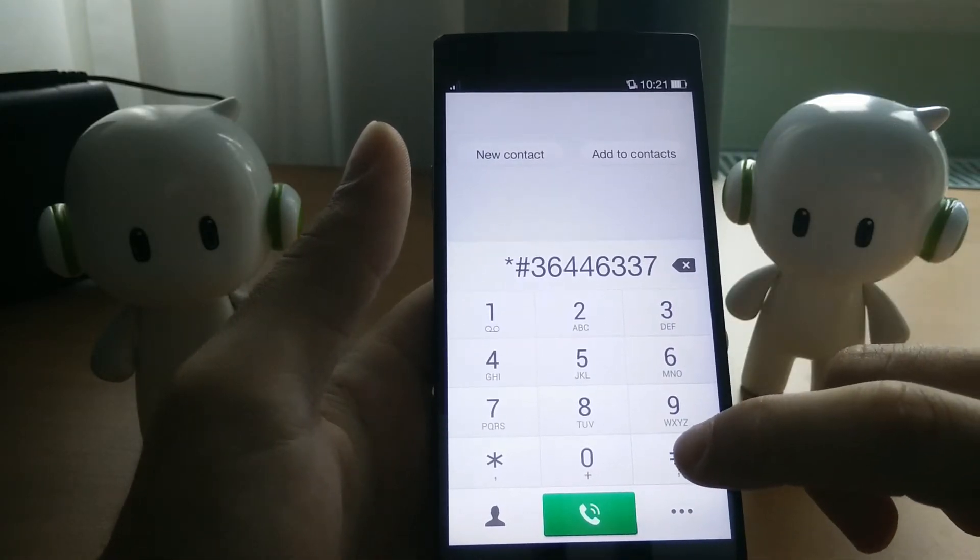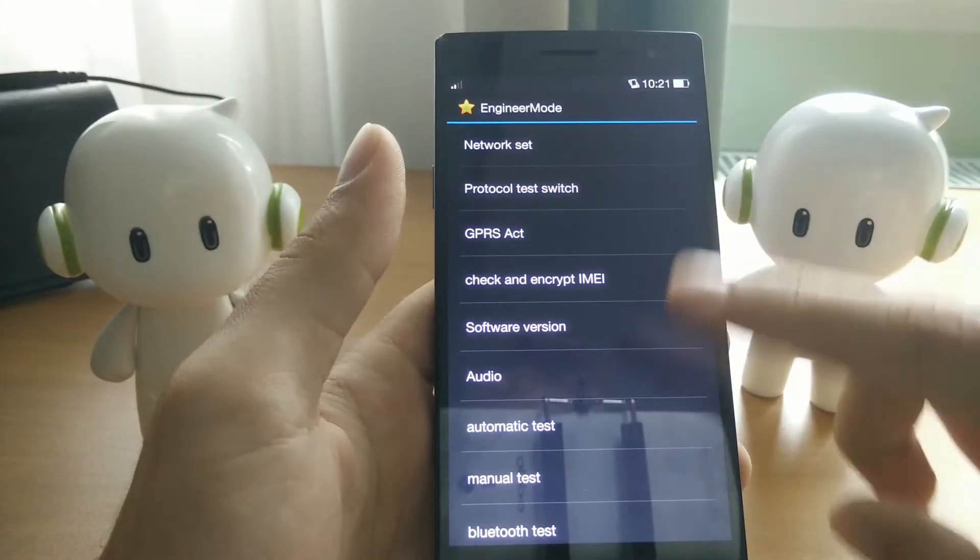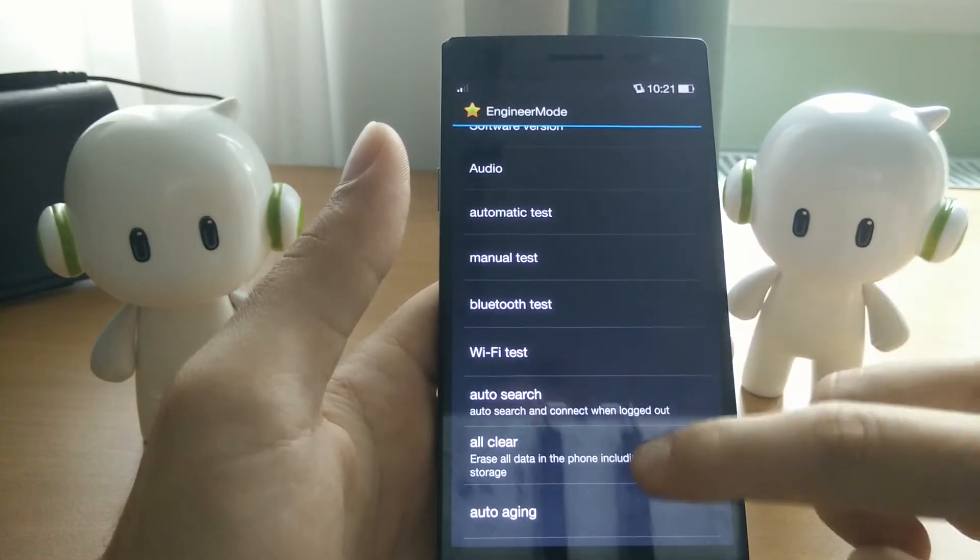So you write in this code — I've already deleted the last one, and then I add it again. It will take you into engineering mode. You'll do that in your dialer, by the way.